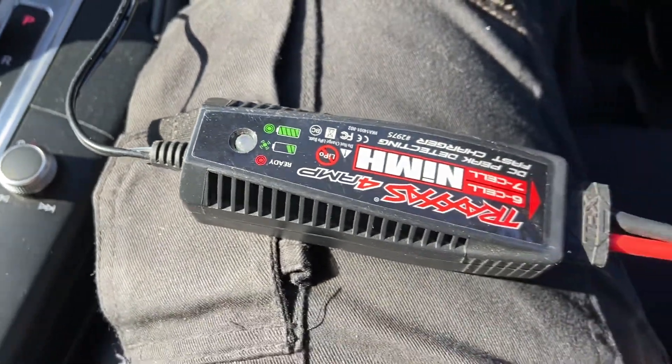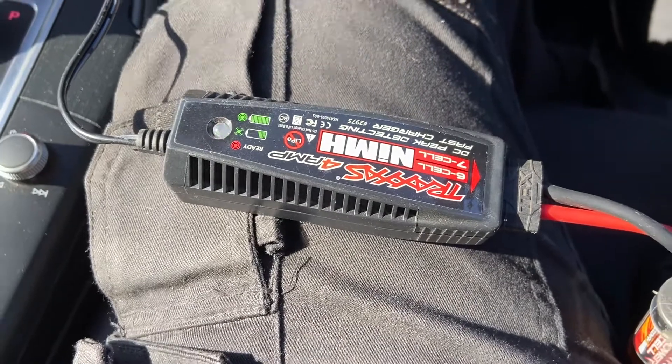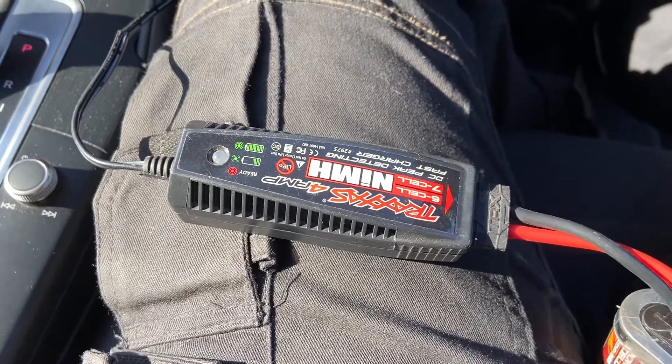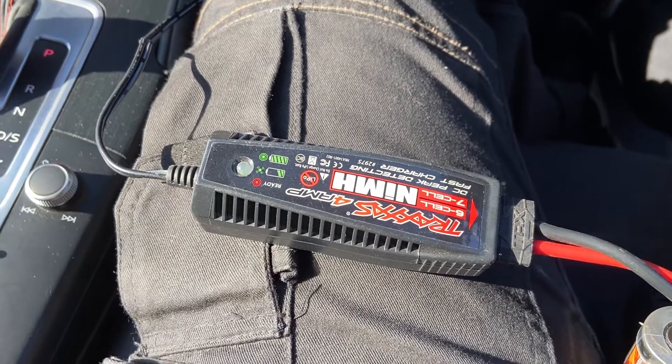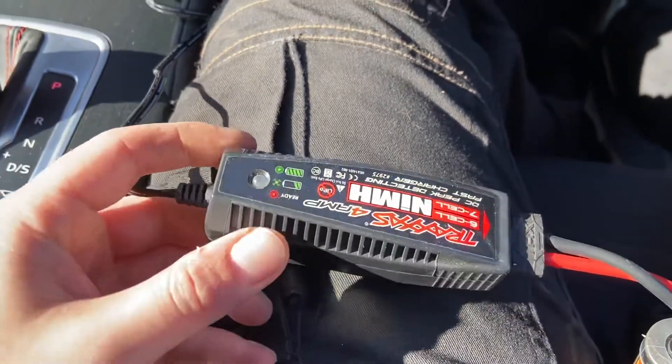If you get an error where it's flashing red, that generally means you've plugged it in incorrectly. If you start with the battery plugged in and then power the charger up, you can pop the charger's fuse. So you must do it in the correct order, otherwise it won't work.